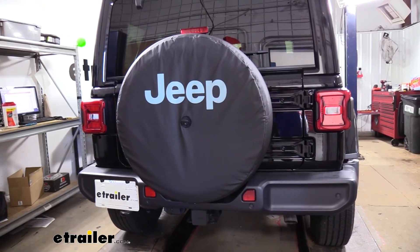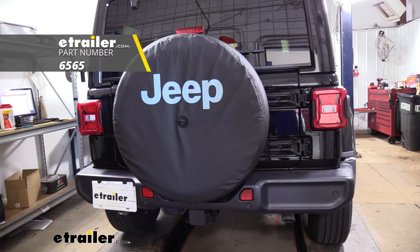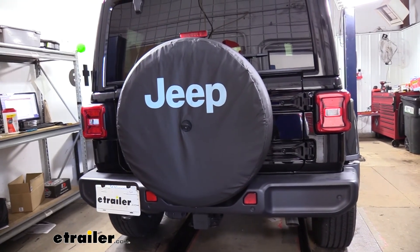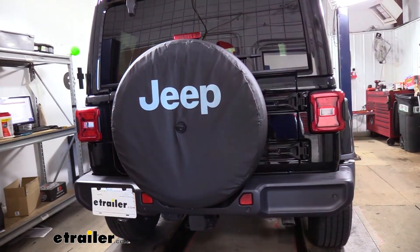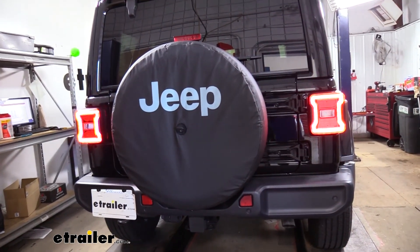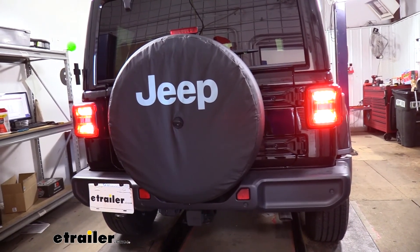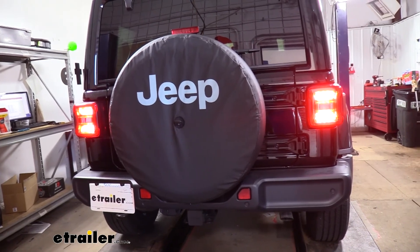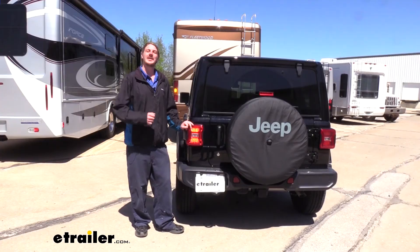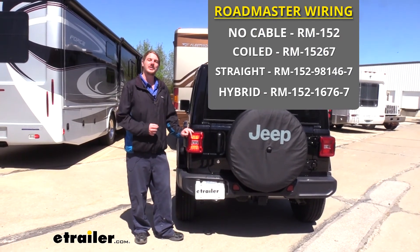With our connector and everything complete and our fascia all back together, go ahead and test everything out. Plug it into the back of your motorhome or a tester like the one we have here. You want to make sure you have your left turn signal, right turn signal, tail lamps, and brake lamps working. If everything's working properly then we're ready to hook up our vehicle behind our motorhome and go on our adventure. And that completes our look at Roadmaster's diode wiring kit on our 2020 Jeep Wrangler Unlimited.